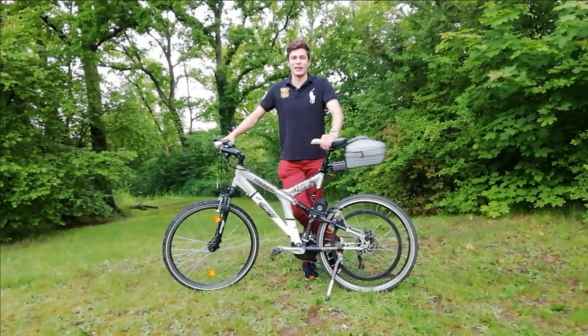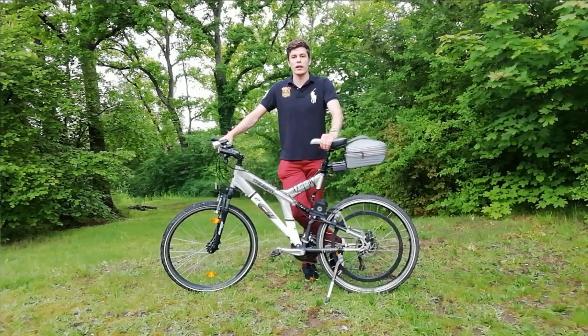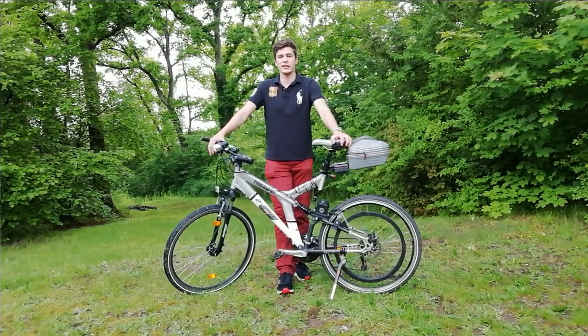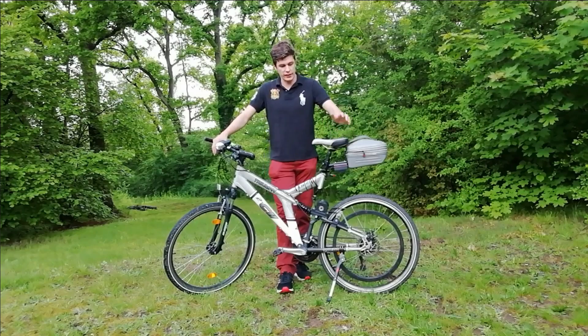Hey guys, I'm finally back with another video and today I want to show you my new electric bicycle. Maybe you guys remember that I've been building several electric vehicles together with my buddy in the past, and I still love doing this.